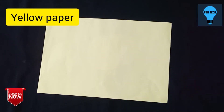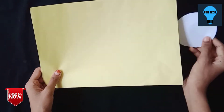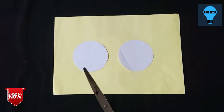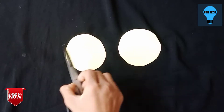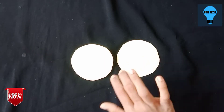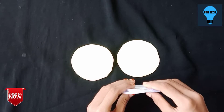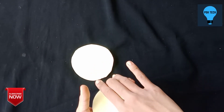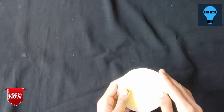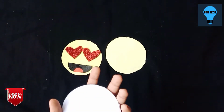We are going to use a yellow paper. I am going to use a yellow color — a light color. We are going to cut the yellow color. I will cut a piece of paper here.